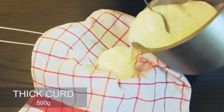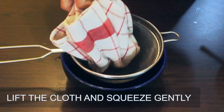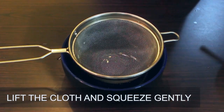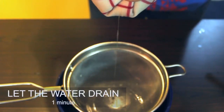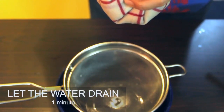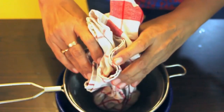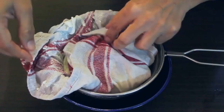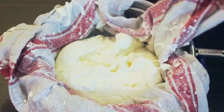Pour 500 grams of thick curd in the cloth. Make sure the curd is not sour. Fold up the ends of the cloth and squeeze it gently for the water to strain. Once the water is draining, keep it back on the strainer and refrigerate for 6-8 hours. Refrigeration is done so that the hung curd does not turn sour.